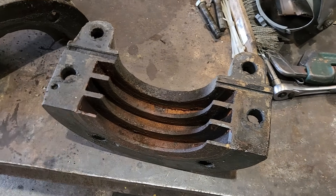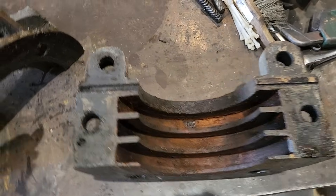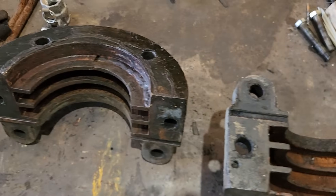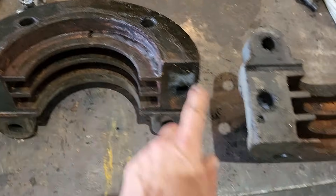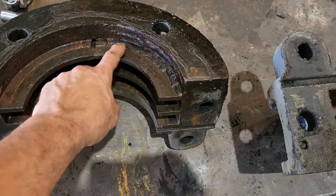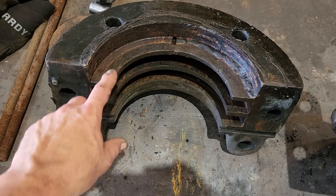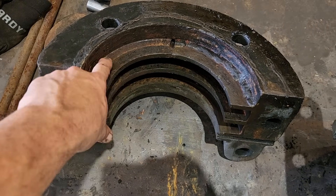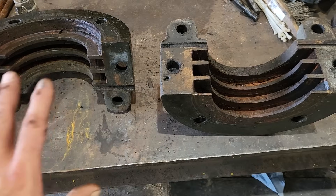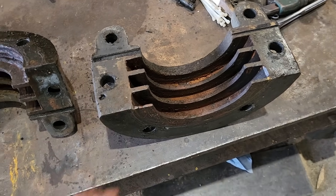However, this set of castings is completely worn out and needs to be remade. When I flip this over, it's missing this piece entirely — it broke off and it's gone. This piece had been welded back in place, and instead of these being a straight, perfect surface, you can actually see the change — it's worn here and not worn here. So this will never seal; steam will just shoot through here like it's not even there. Not even worth putting new packing in if I have to use these old ones.